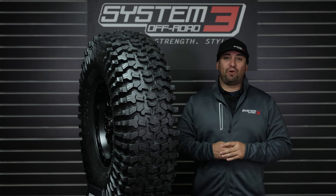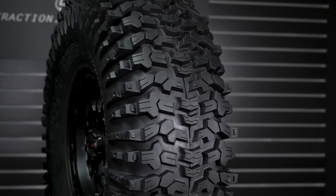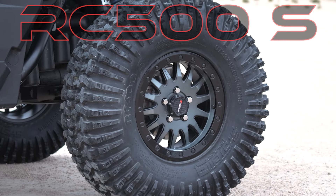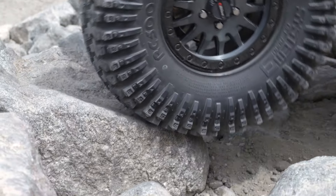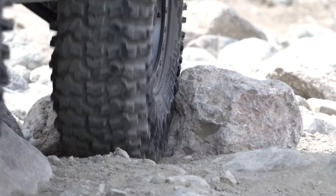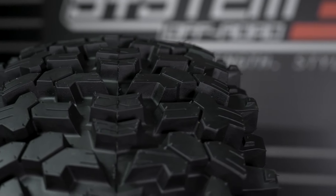Hey guys, Mark here with System 3 Off-Road, and I'm here to introduce the all-new RC500S. Our quest for progression has driven our tire engineers to raise the bar yet again. Our continued tire development evolution answers the demand for rock crawling and challenging terrains by delivering our most advanced tread and rubber compounds to date. We call this newest creation the RC500S.